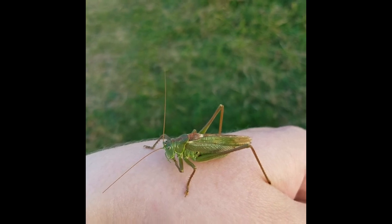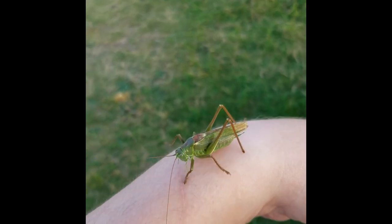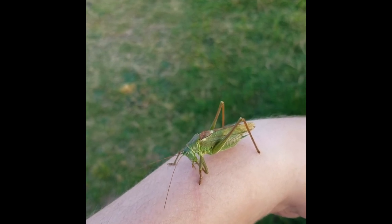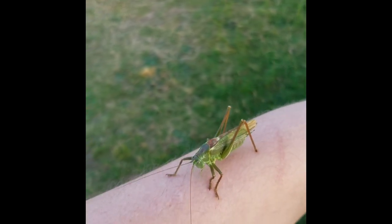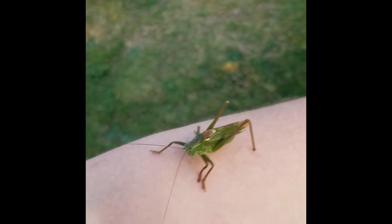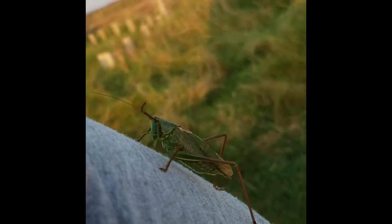The great green bush cricket is the largest species in Wales and indeed the UK — it's unmistakable. It likes coastal areas and sand dunes, with records scattered along the South Wales coastline, particularly on the Gower and at Kenfig. It has a very loud, penetrating song audible from a long distance away, which can be the best way to find them.